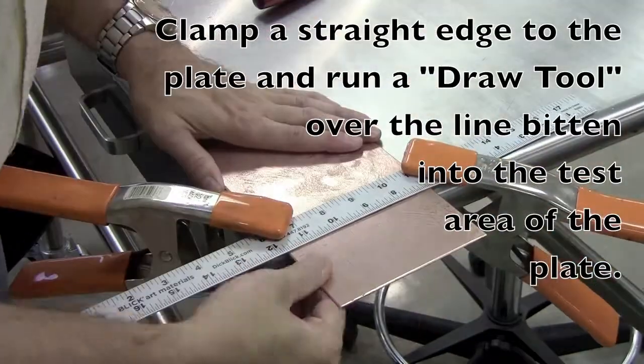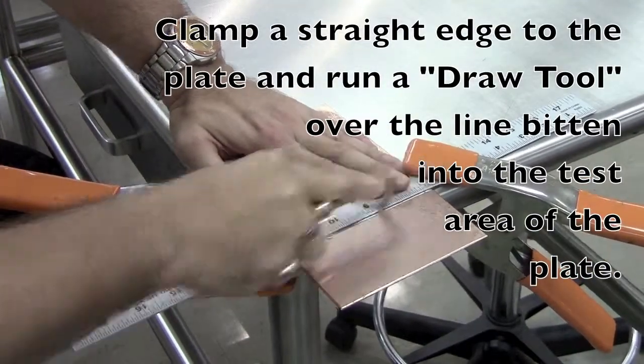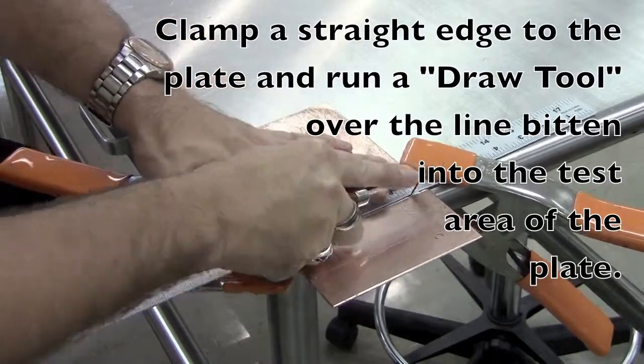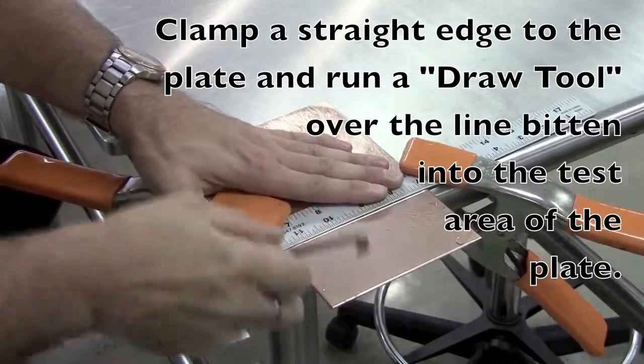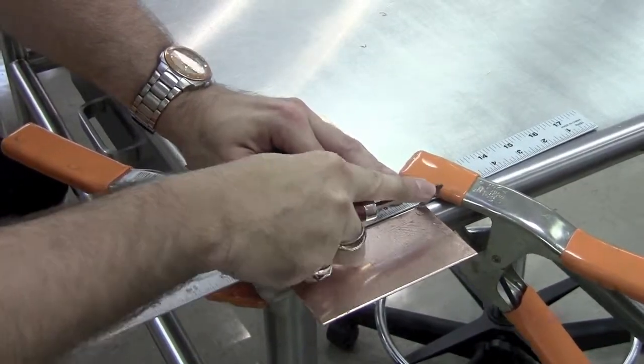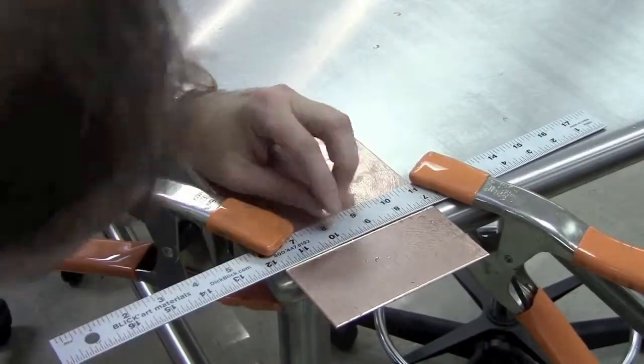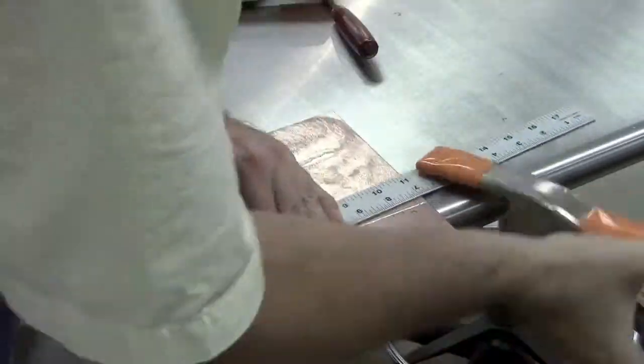Now I'm going to cut the excess off of the plate using this instrument called the draw tool. It makes a horrible sound as you're doing this, but you have to go by that line that we put in there first through the hard ground etching and use a straight edge and some clamps to keep that straight edge in place.